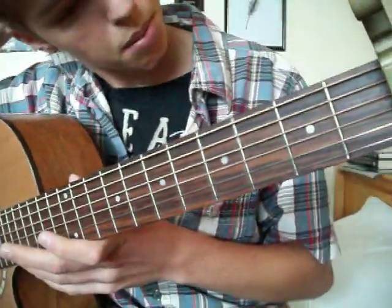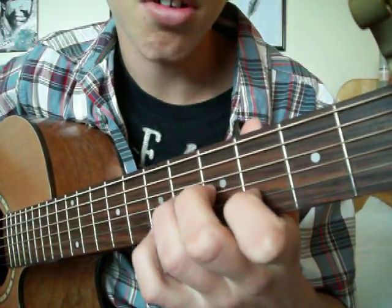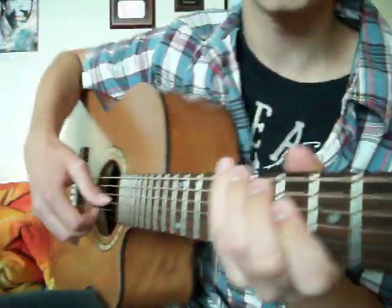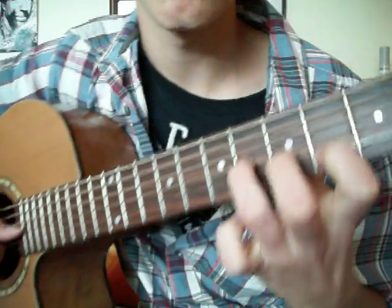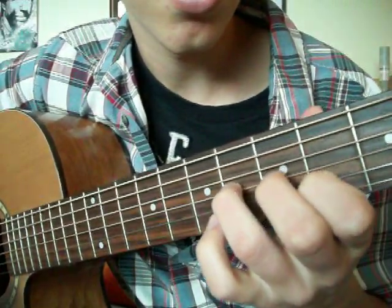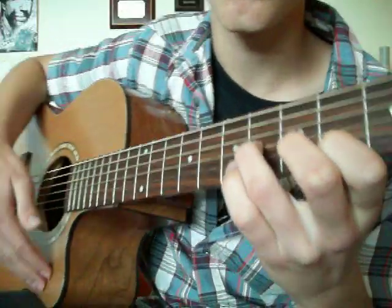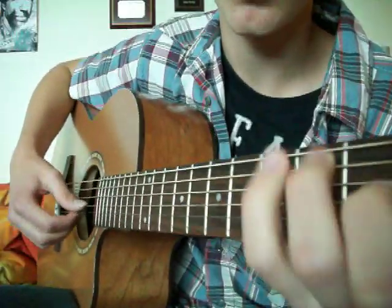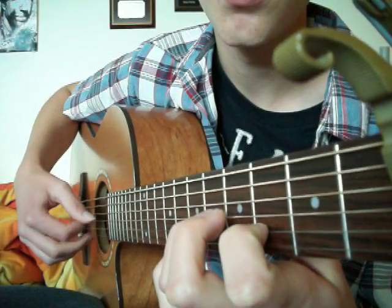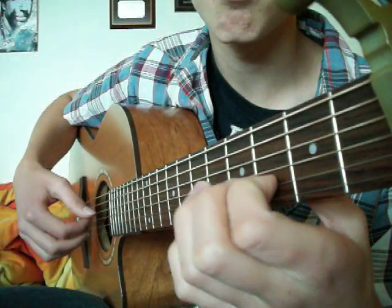And then this part might be a bit difficult to explain. You have to see my other hand. Your fingers are on the third fret of the B string and the fifth fret of the third string. So you do this one first, then the high E string, back to this one.